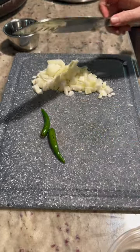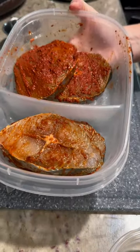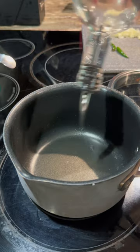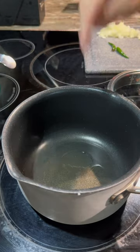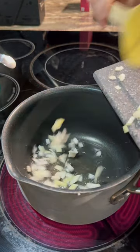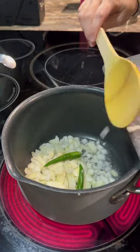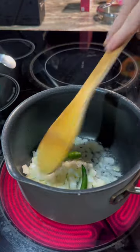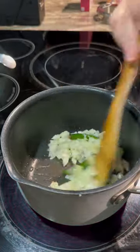I've also kept the fish to marinate in the fridge — some for frying and some for the masala. Let's go ahead and heat our pan, put some oil in the bottom, then add in our onion and green chilies.